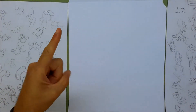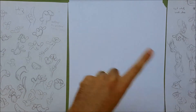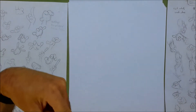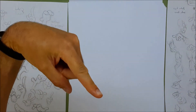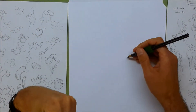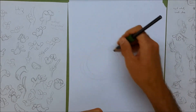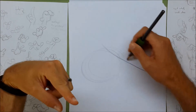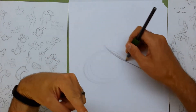The letter Y is the pointer finger making the Z shape. So we're just going to draw the finger extending out like so. I'm going to draw the palm as a circle, and really exaggerate that pointer finger.